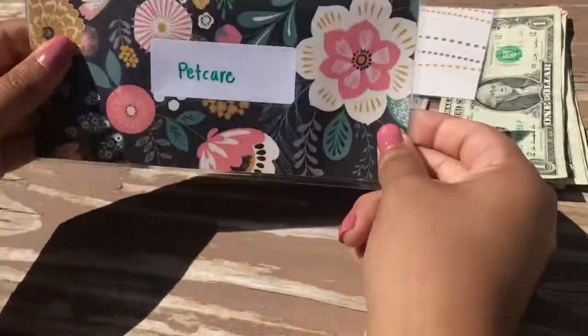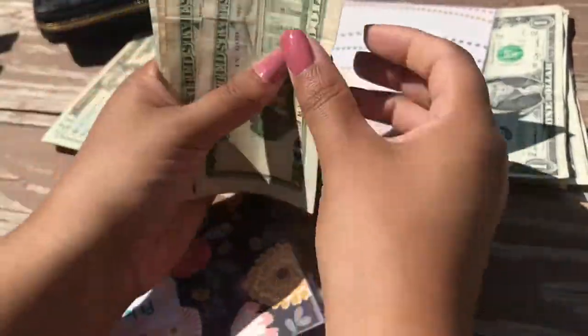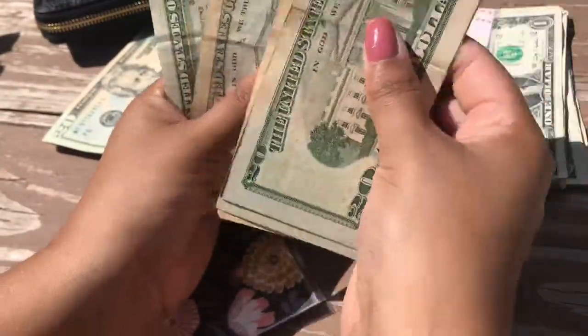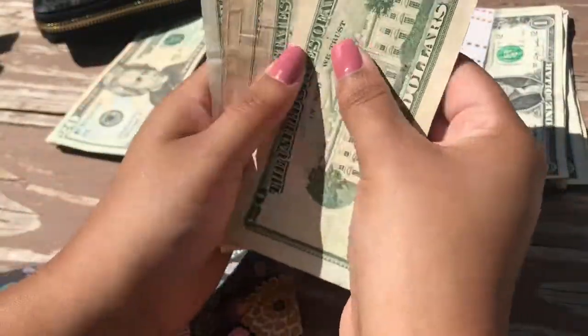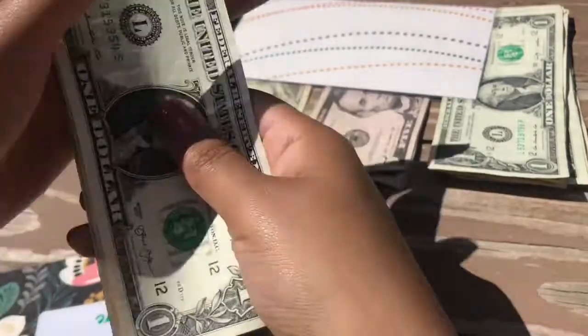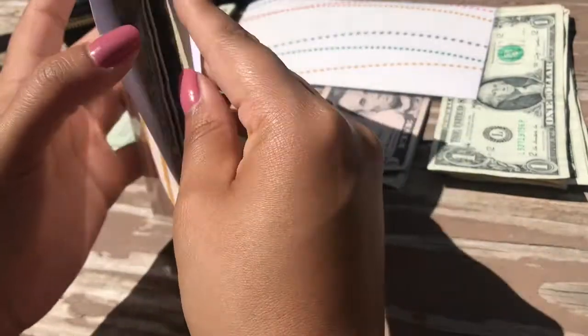Next one is my pet care envelope. I haven't used this, so I still have $61 in here. I'll be putting in $20, bringing it to $81. I'll be buying pet food in July, so I'm still plenty stocked up.